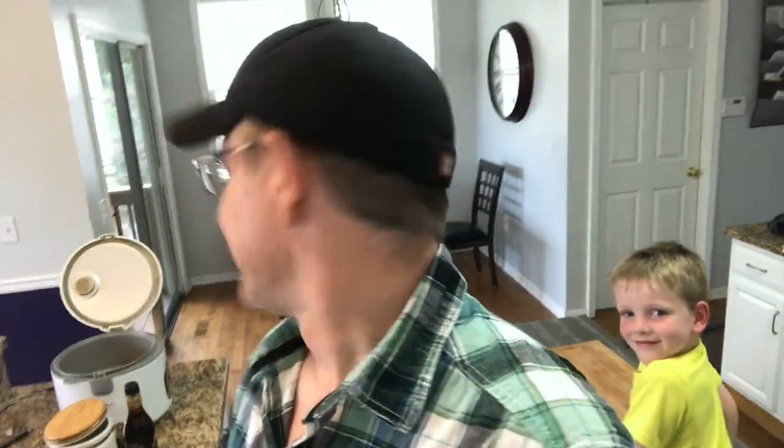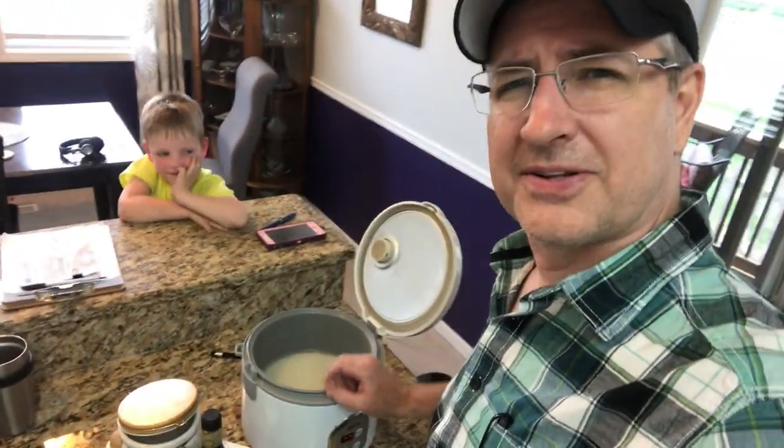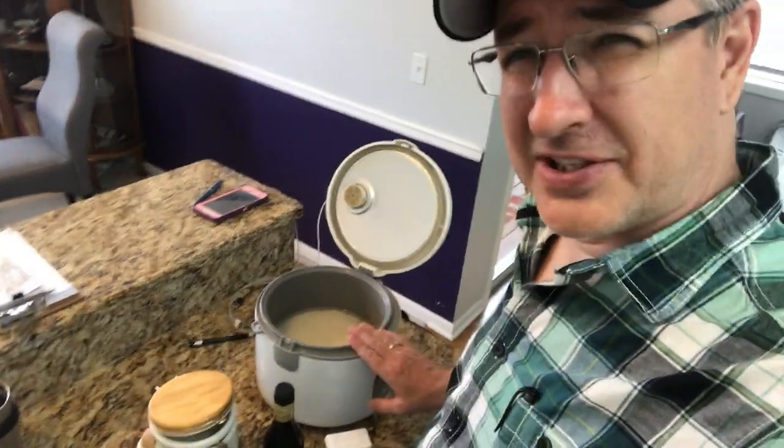I'm gonna show you guys how I make my fried rice. I've got a rice cooker here — if you make it on the stove that's fine too. Domic is going to help me. I've already put the rice and the water in there with a pinch of salt. We're gonna add some malt vinegar, some pepper, and some sugar. While that's going I'm gonna do some dishes and then we'll be right back and I'll start cooking on the stove.